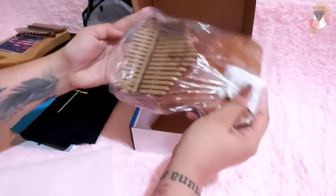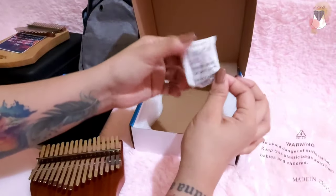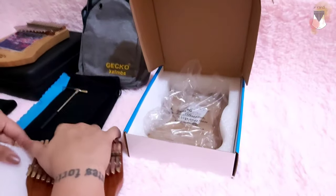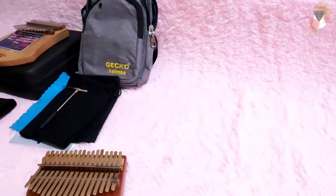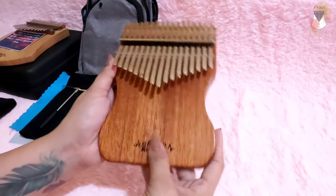Oh, the silica gel is really big! It says do not eat, but it's recommended we keep it. Let's take this away — okay, here we go, this is our kalimba.